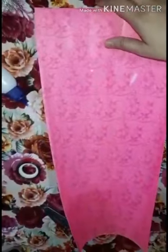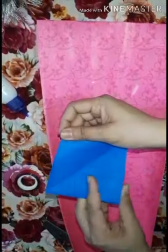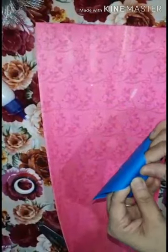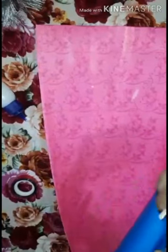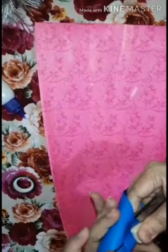First you will take chart paper of rectangular shape, and take some square paper like this, fold it like this, and you can staple it like this.